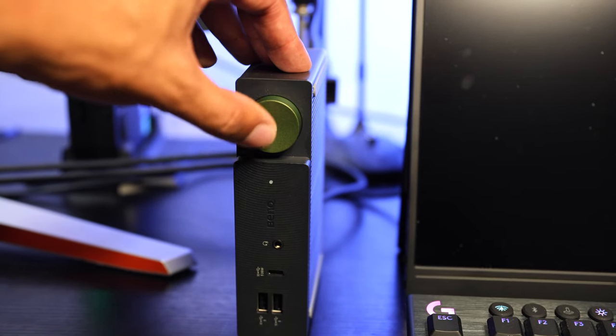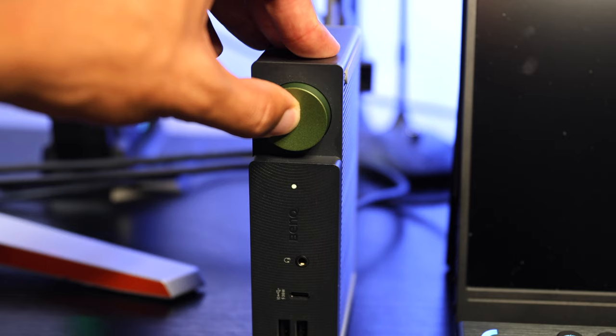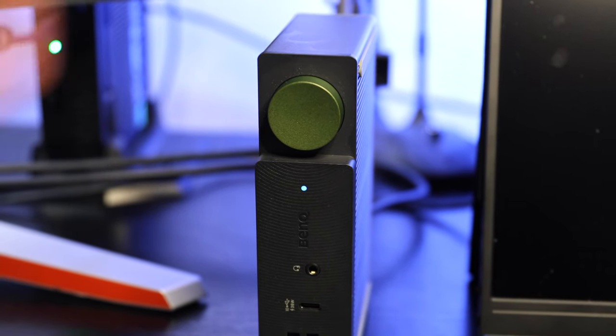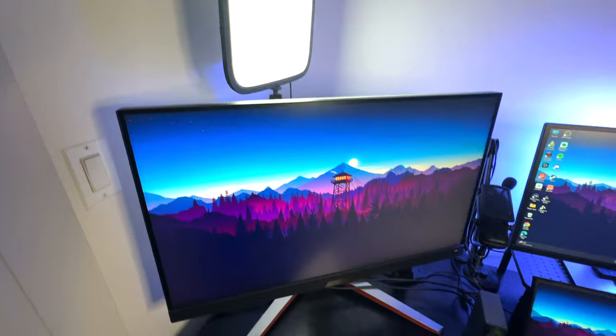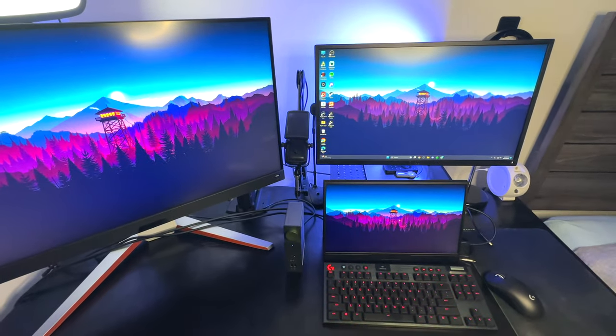In order for it to all work, we got to turn it on. To do that, all you need to do is hold the green button for just a couple seconds and the docking station will power on. You'll see the light turn blue, meaning the connection is established.